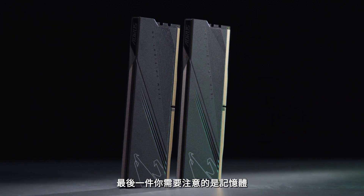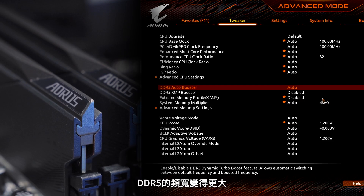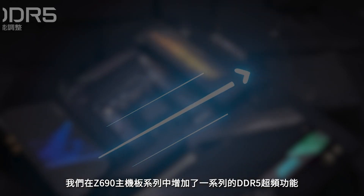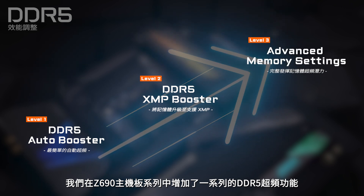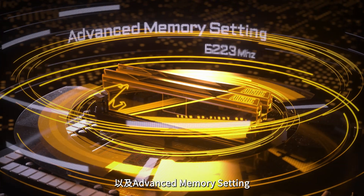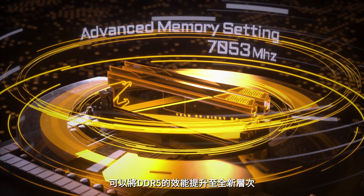Last but not least, the memory. Compared to the last Gen, DDR5 comes with a larger bandwidth. To help you get additional performance from DDR5 more easily, we've introduced a series of DDR5 overclocking functions on our Z690 motherboard lineup, including DDR5 Auto Booster, DDR5 XMP Booster, and Advanced Memory Setting, which could elevate your DDR5 performance to a whole new level.